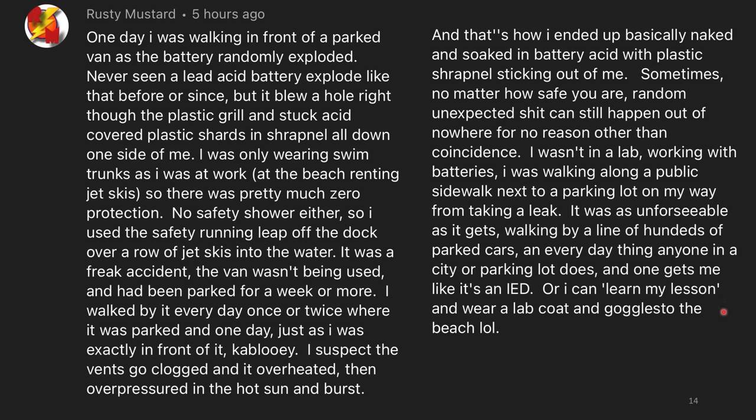Sometimes, no matter how safe you are, random unexpected stuff can still happen out of nowhere. I wasn't in a lab working with batteries — I was on a public sidewalk next to a parking lot on my way back from taking a leak. It was as unforeseeable as it gets: walking by a line of hundreds of parked cars, an everyday thing anyone in a city does, and one gets you. It's like an IED. Or I can learn my lesson and wear a lab coat and goggles to the beach, lol. I don't have too much commentary on this other than that it's terrifying.